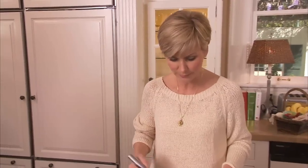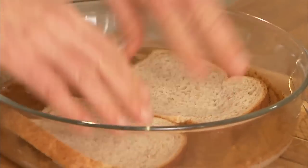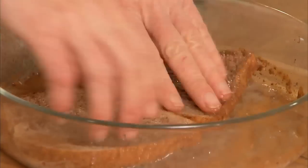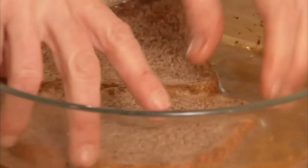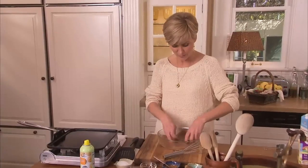Now soak our bread. You want the bread to be really well coated, but you don't want it to stay in it too long because it will fall apart on you. You see how that cinnamon is going right into the bread? It's really going to add some great flavor.